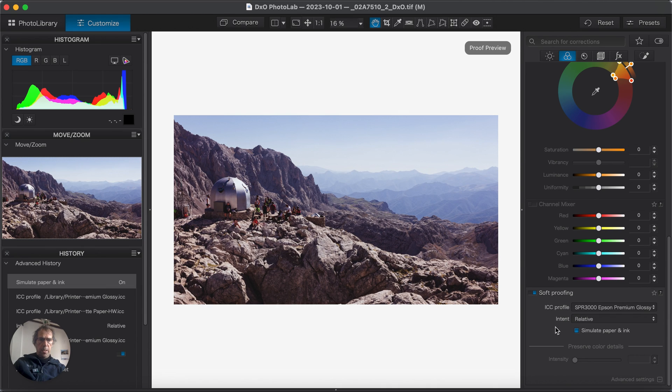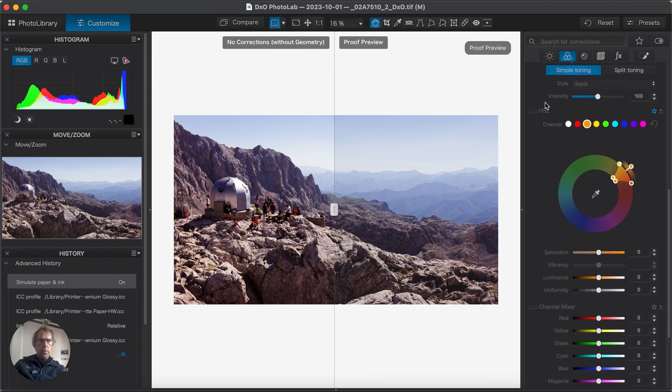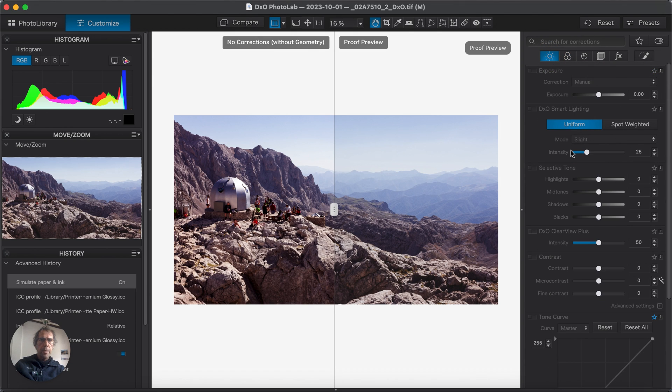I've reduced the out-of-gamut warning as far as I can. Now I want to simulate paper and ink — this is the stage where you'll notice the biggest difference. Turn that on and off to compare. I'll go into split preview so I can see what I'm doing. The picture is slightly darker, so I need to go back to my basic controls — remember I'm working on a copy — and this is probably slightly a matter of contrast.